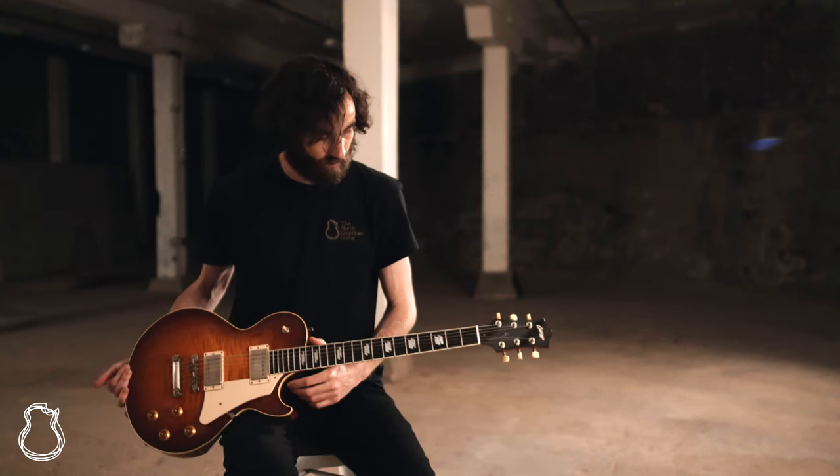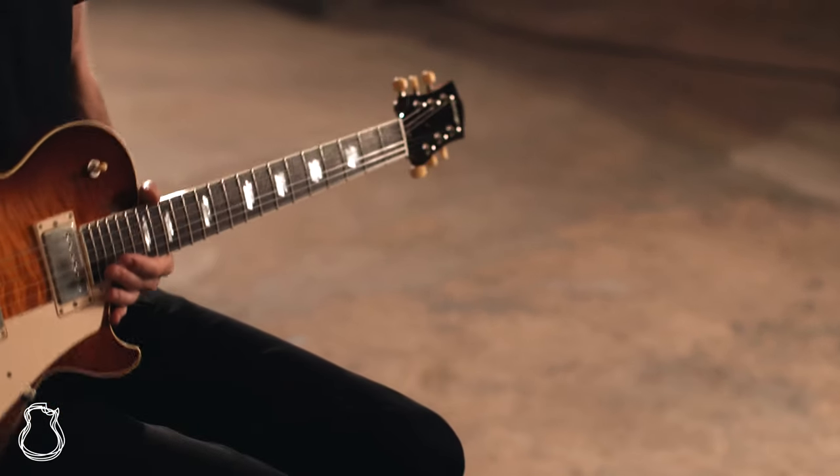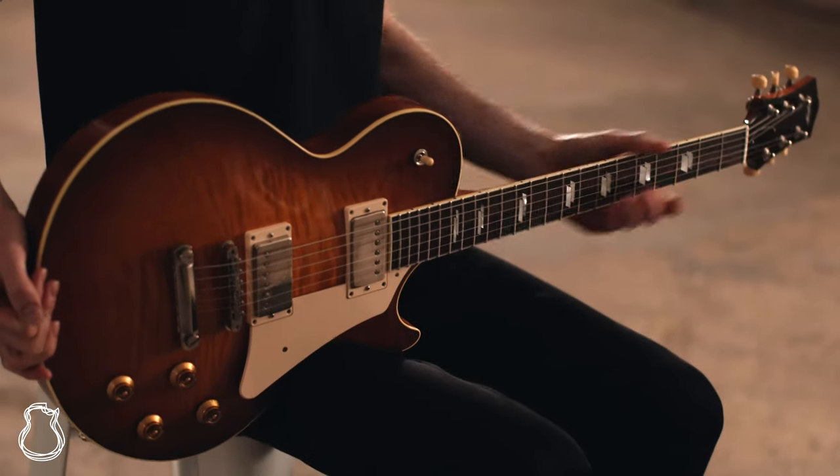We also have a couple of more modern appointments on these guitars — the double trapezoid inlays and a nice sort of C shape to the neck.